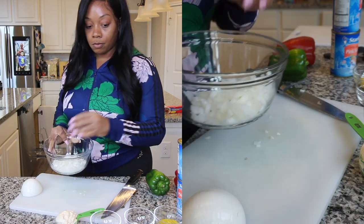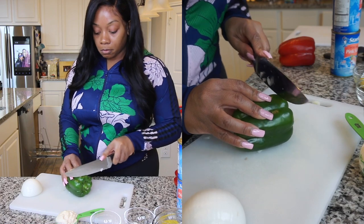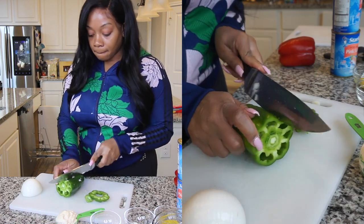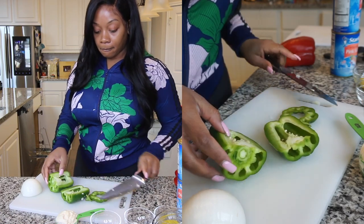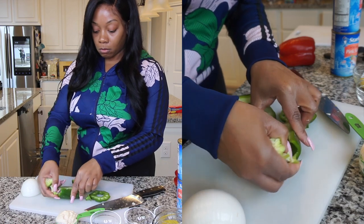I'm going to put everything in this bowl. Now I'm starting on my green bell pepper — I'll slice off the very top, cut it down the middle, and just get the seeds out. I'm only going to use one side of each bell pepper.